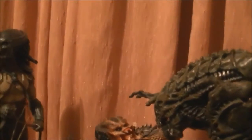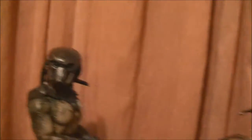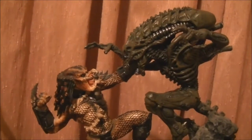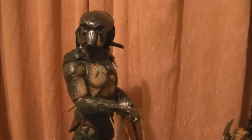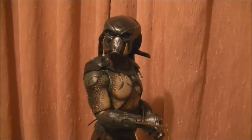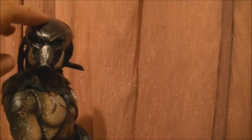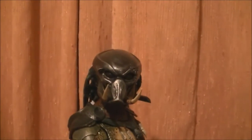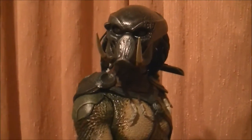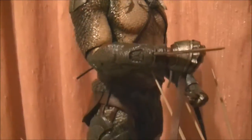Last but not least, we have high-end collectible figures. The main difference between figures and statues is that statues come in one position most of the time and don't have many accessories — they might have a removable hand or head. Whereas figures have points of articulation where you can move them around and put them in different poses, and they have lots of accessories — removable hands, heads, and in most cases removable masks. These guys are more expensive because they're made for collectors rather than enthusiasts, hobbyists, or children. They're made for collectors and investors.